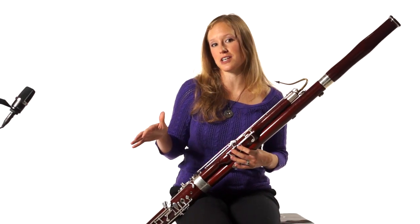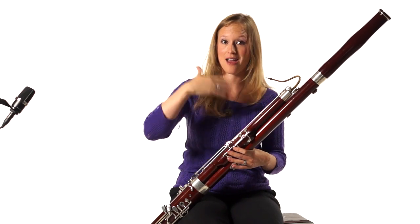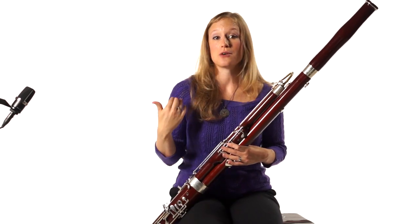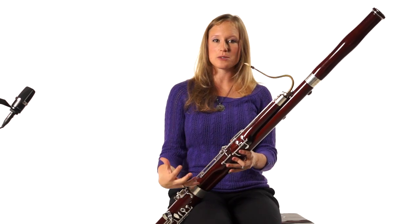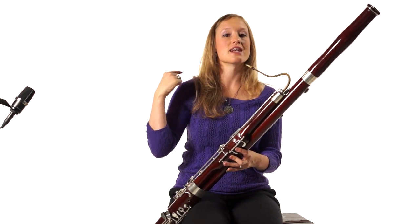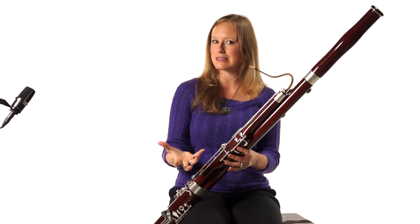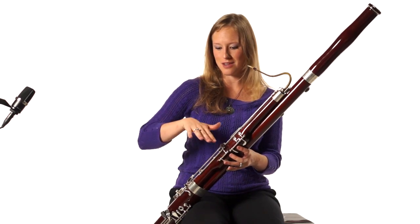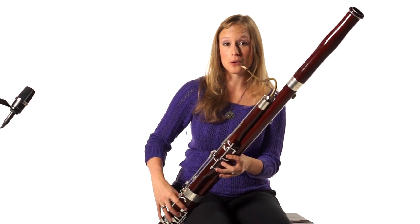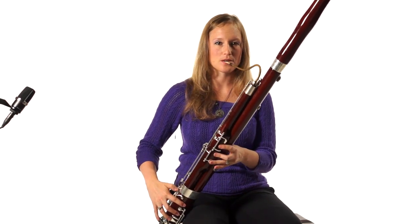Let's do this whole flicking exercise one more time going through all the octaves: A, A, B-flat, B-flat, B, B, C, C, D, D — all the way up. When you're playing, make sure that when you take your whisper key off the note stays low, then really listen and increase your air so that the higher octave is in tune with the bottom octave. We're starting to listen to these drone sounds to make sure our pitch doesn't get high and sharp.